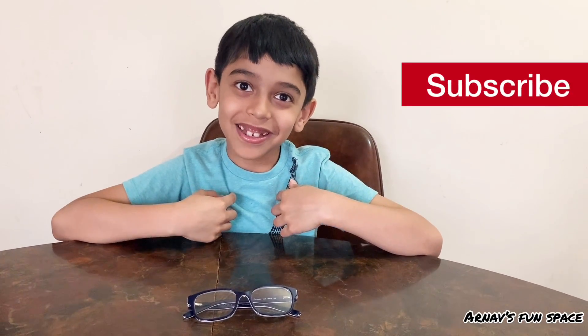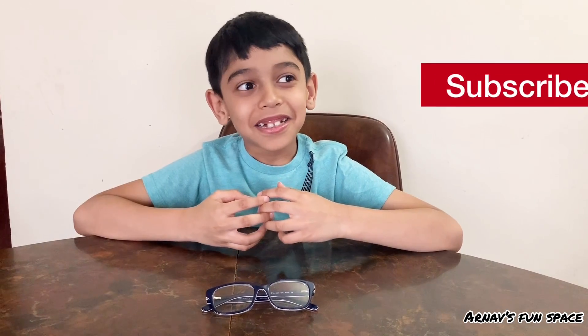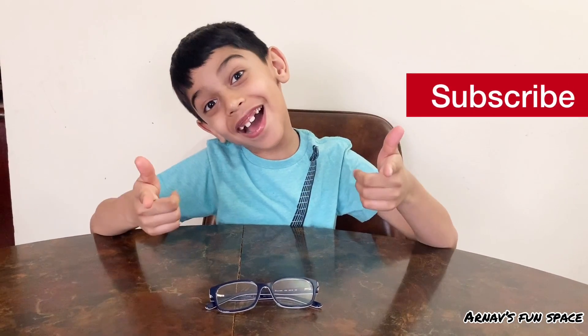Hello everyone! My name is Ono and I'm sharing a video with all of you guys!